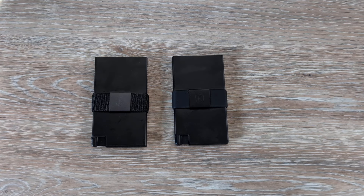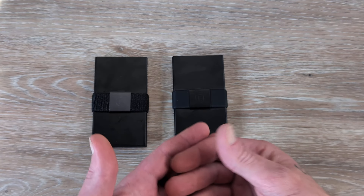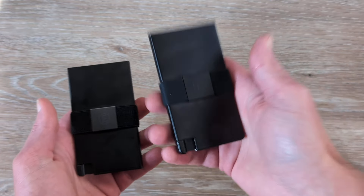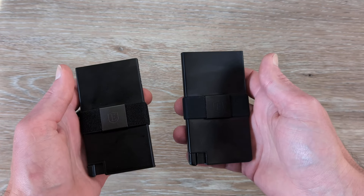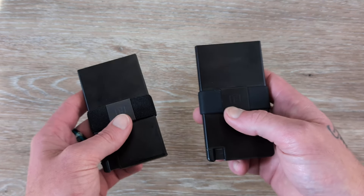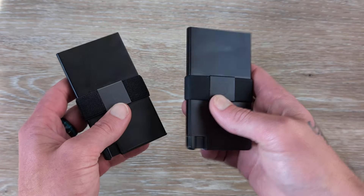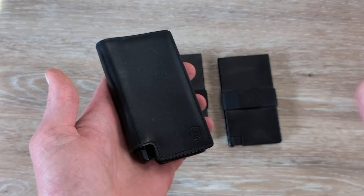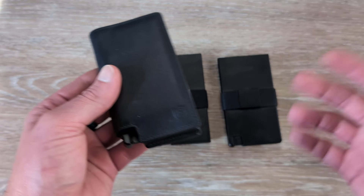Another thing you can't overlook for your EDC is a wallet — something you keep with you every single day. Here we have a couple of Ekster wallets: their older cardholder wallet and their brand new cardholder wallet. I will have all the information linked down in the description. I do have a discount code that can be paired with any discount they're currently running — links and coupon codes are all down in the description. I myself have been carrying an Ekster wallet for the last several months.